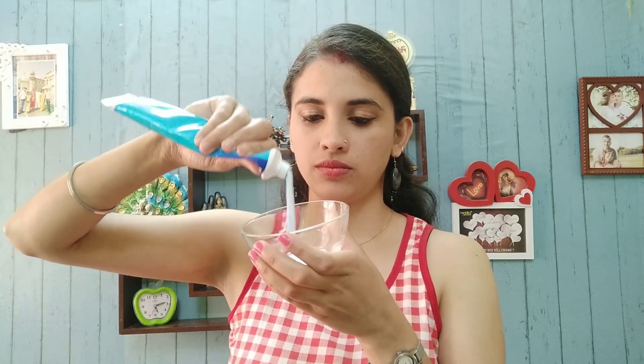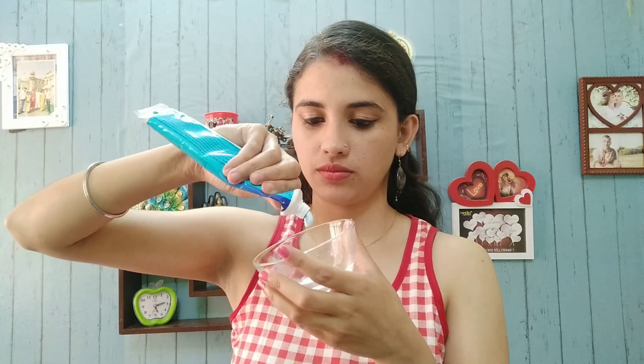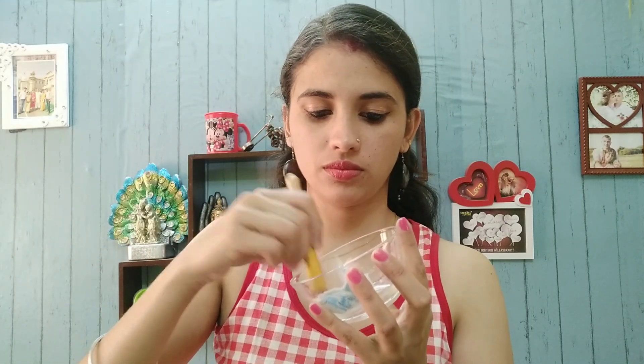We will start with scrubbing for the next process. For scrubbing, I will add namak and then I will add Colgate. If you have seen my previous underarms video, I used baking soda and lemon, and a lot of people have been using that process.